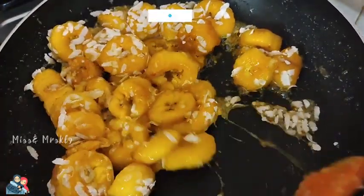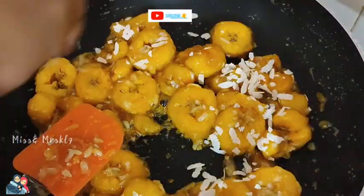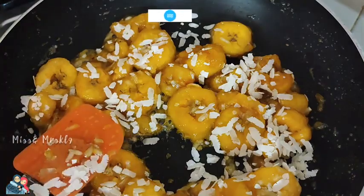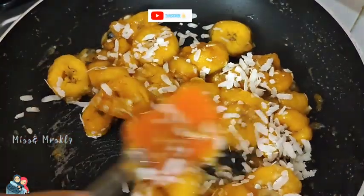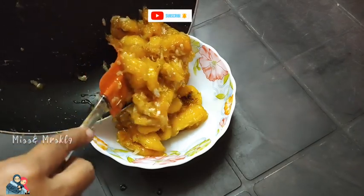We are going to use the oil. We are going to try it with 5-5 dry ice. Mix the oil in. We will try it with a good taste.